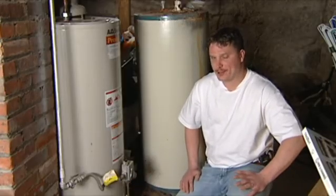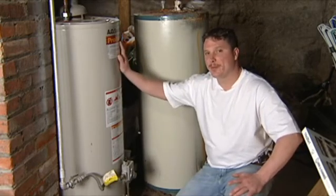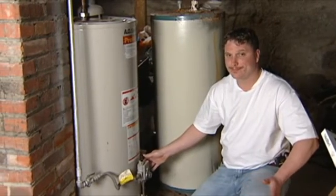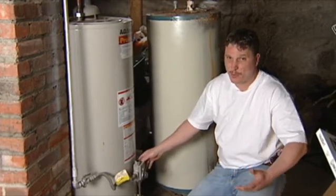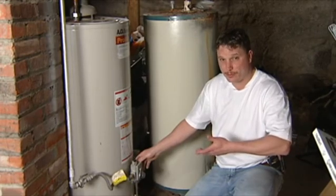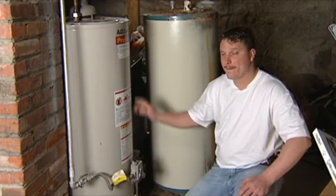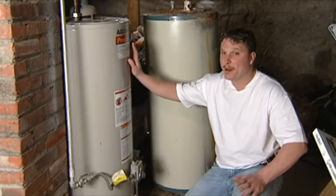If we're working on an electric hot water heater, you're going to have two different elements built into it — a higher one and a lower one — both included with thermostats. It works the same way: when your hot water temperature drops too low, it tells that element to kick on and heat the water. Most problems with an electric hot water heater are that those elements go bad.